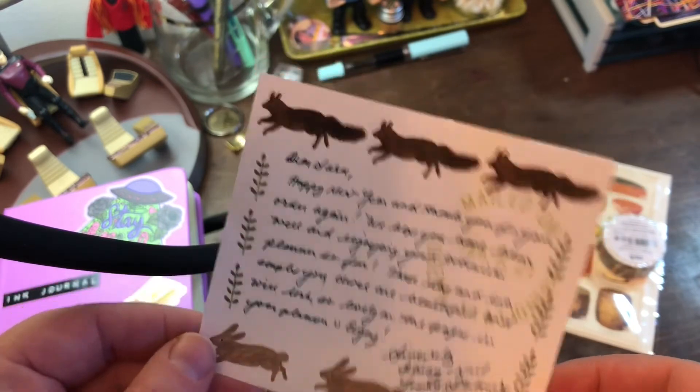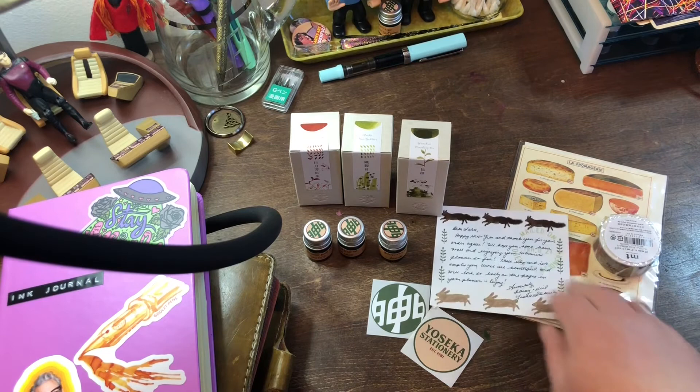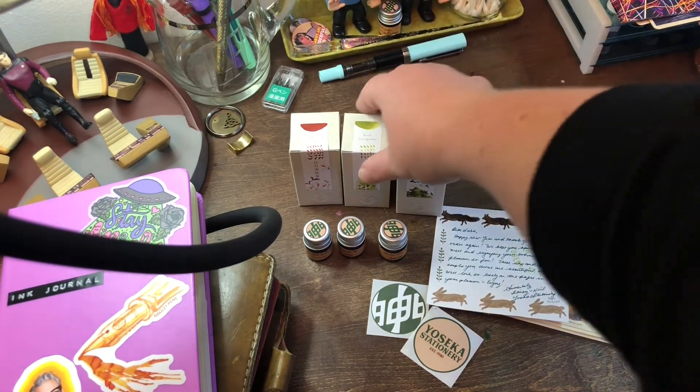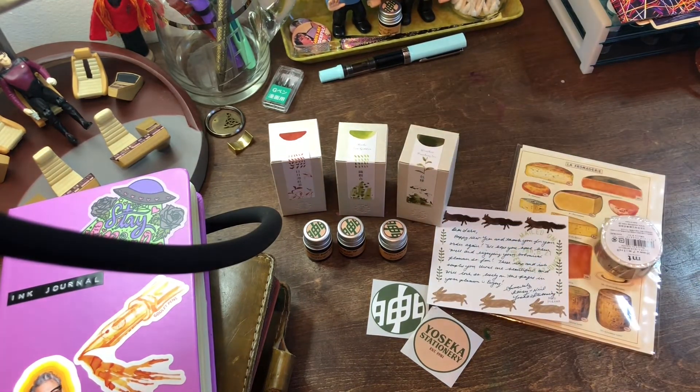Anyway, that is what I got from Yoseka. I absolutely love them and will definitely be ordering from them again. They always get things shipped out in a super timely manner, even if the mail takes a little while to get here. Totally worth it — they are just a lovely shop to work with. So thank you so much for watching, and I will swatch these things soon. Bye!